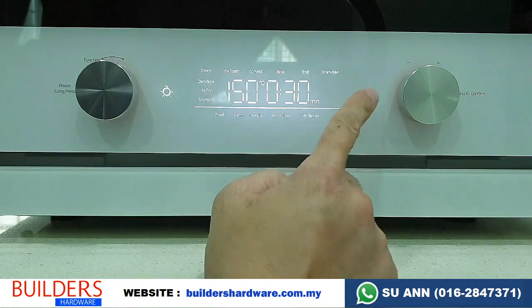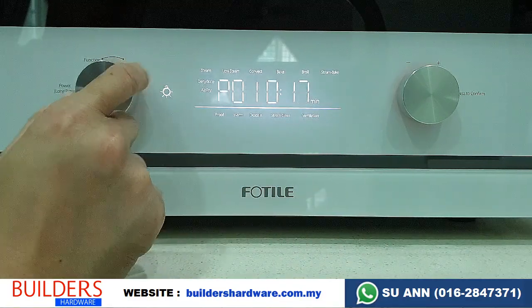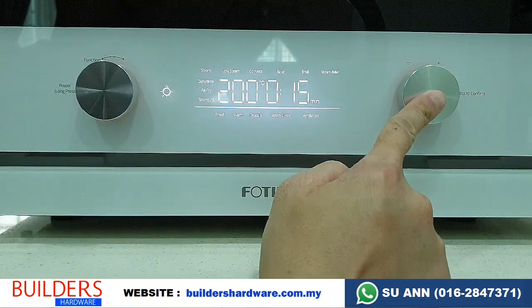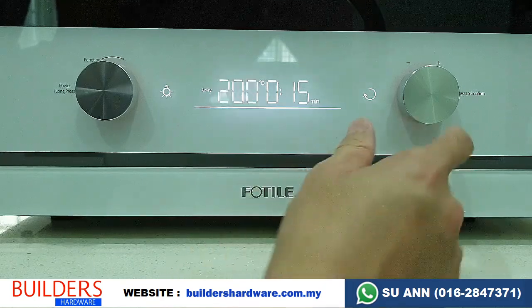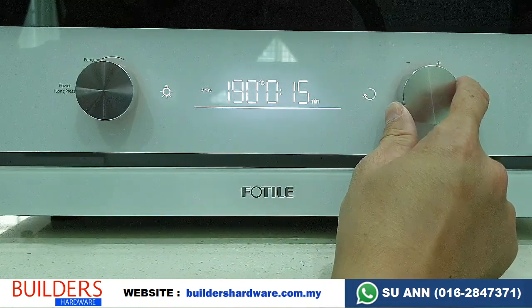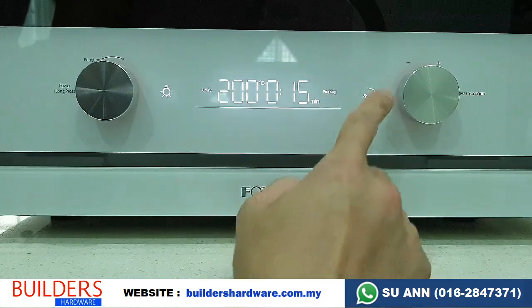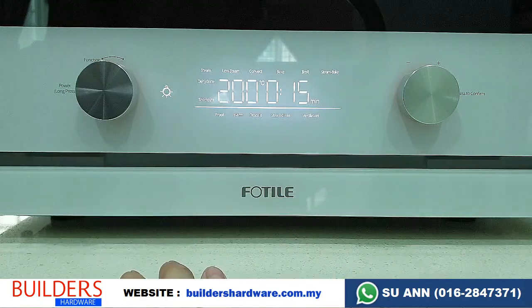The next function is air fry. Just turn it to air fry — it's over here. Press confirm. Air fry is set at a standard 200 degrees, but you can adjust the temperature. If you're okay with 200 degrees, press confirm, then set the time. This system is quite simple and easy to use.